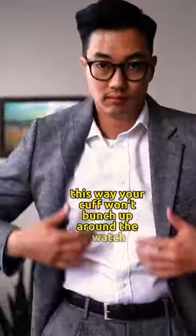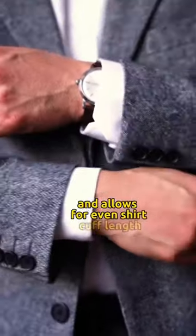When your cuff won't bunch up in the back, it allows for an even shirt cuff with a tie, in case you're going to roll the sleeves up.